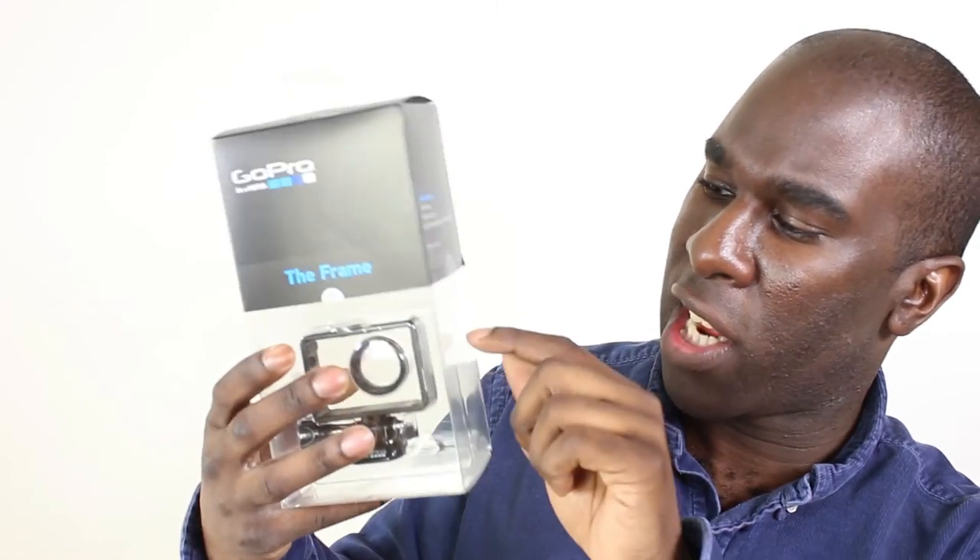If you want to start vlogging, you could go down my route or use other cameras with a flip screen. I've got a Canon 600D that I'm using here which flips the screen, but it's quite heavy. I thought the Hero 4 would be lighter and better, but the housing blocks the microphone — which is why I've gone with the frame, because it doesn't block the microphone at all and it connects to any housing via a quarter-inch thread.